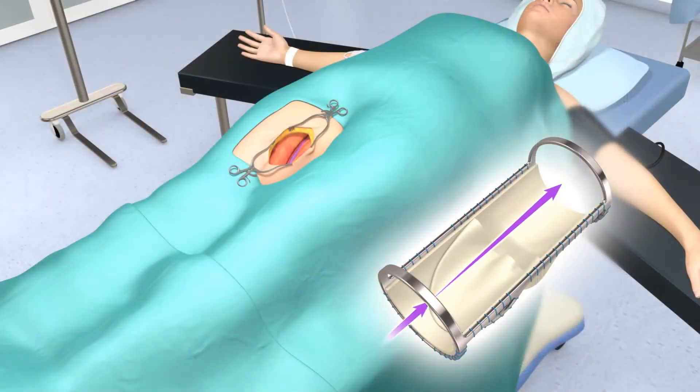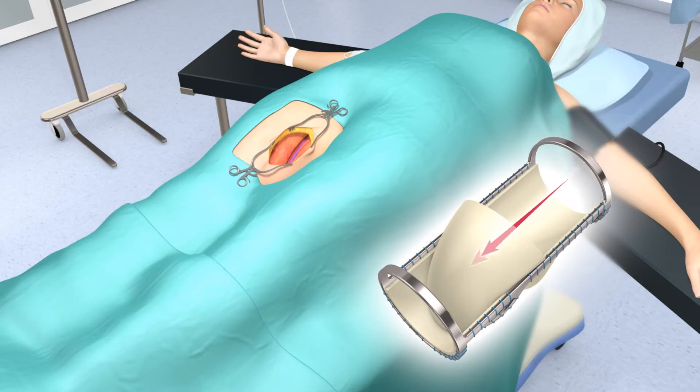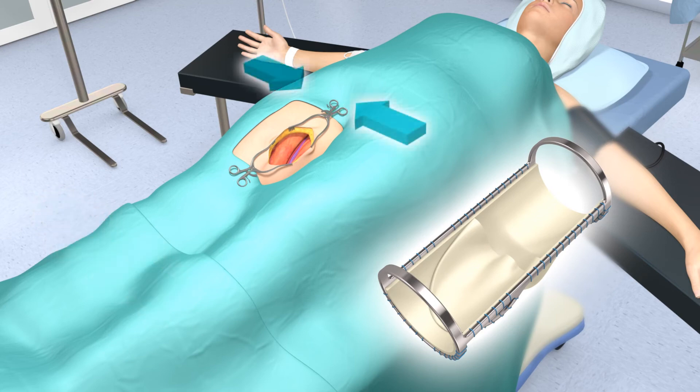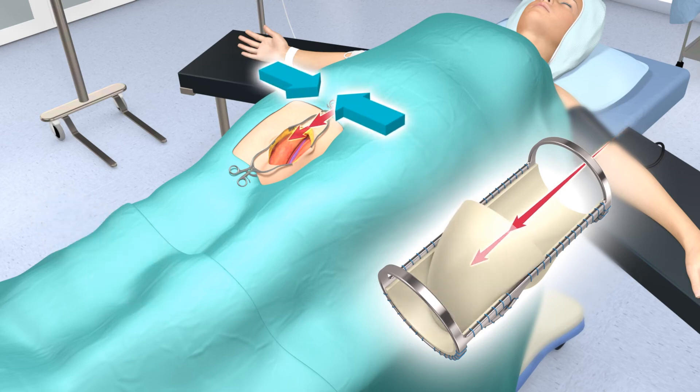The VenoValve opens and closes based upon the flow rates and blood pressures within the femoral vein. When the calf muscle flexes, pressure within the femoral vein increases and blood flows up the leg and through the VenoValve. When pressure in the femoral vein decreases, the VenoValve leaflet deploys, closing the valve and reducing the backwards flow of blood, called reflux.